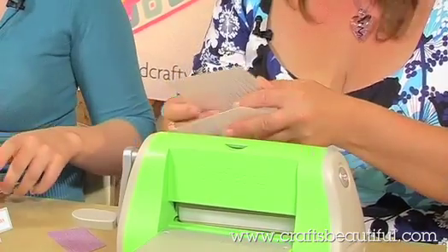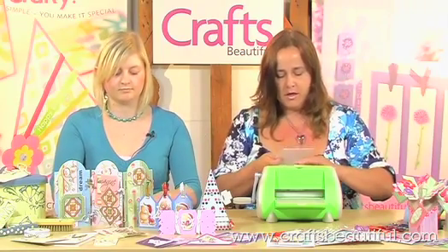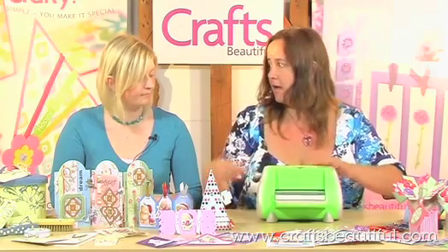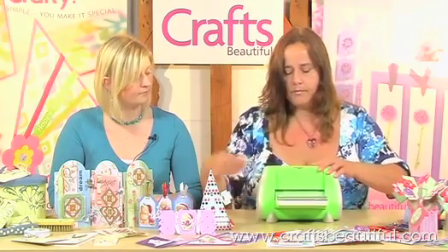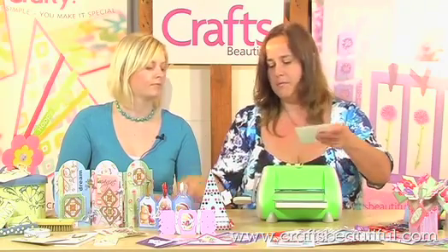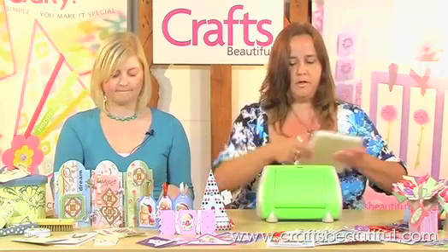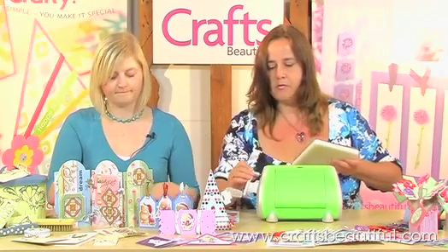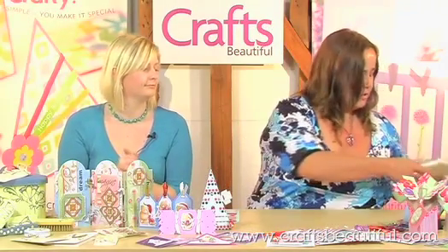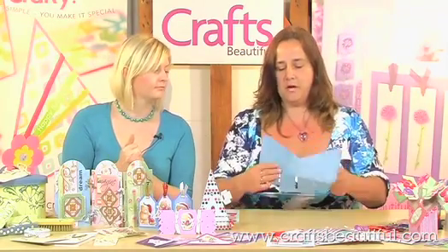You're given an allen key to screw the handle onto this machine, but I haven't bothered because it does make it much, much easier just to take the handle off. I'll put the handle back on there before I lose it. Kate, you are given the task of gluing that to the base of the vase. The base of the vase is quite simply this shaped piece of cardstock — it's been scored and folded and this bit pops up to give it a bit of extra strength. The template for that is in the magazine with the project.